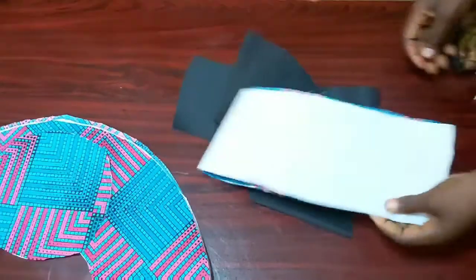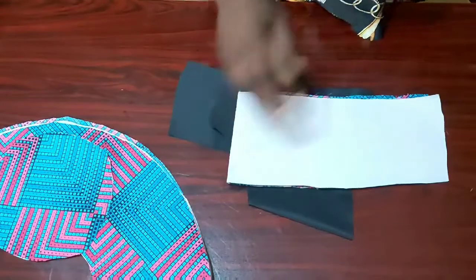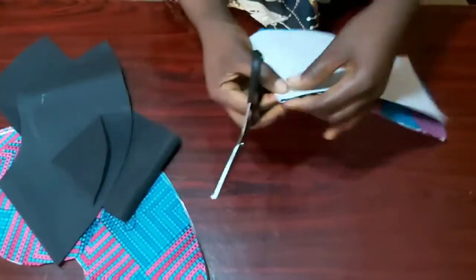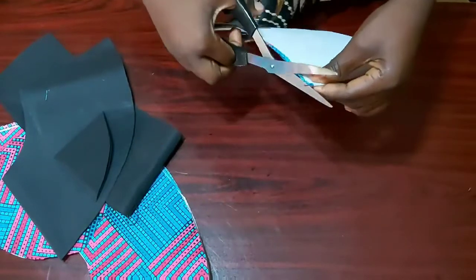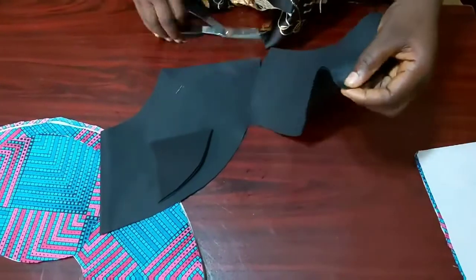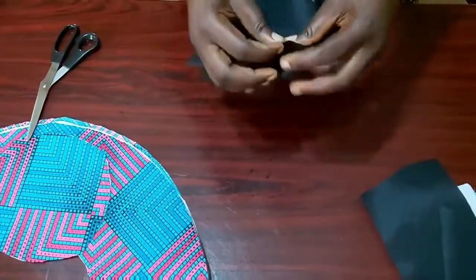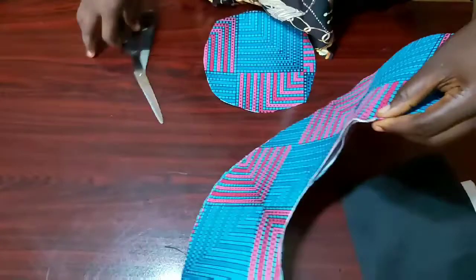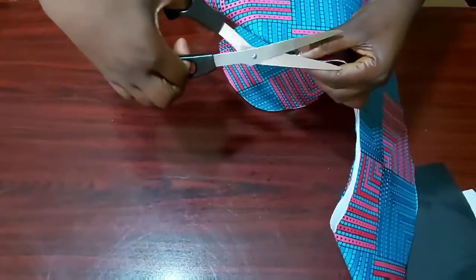Having done this, the next thing I'm going to do is notch my fabric. I'm notching the middle panel at the point where I'll be connecting it. On the other side, I'll notch the brim. I'll do the same thing for my lining and repeat it for my fabrics as well.